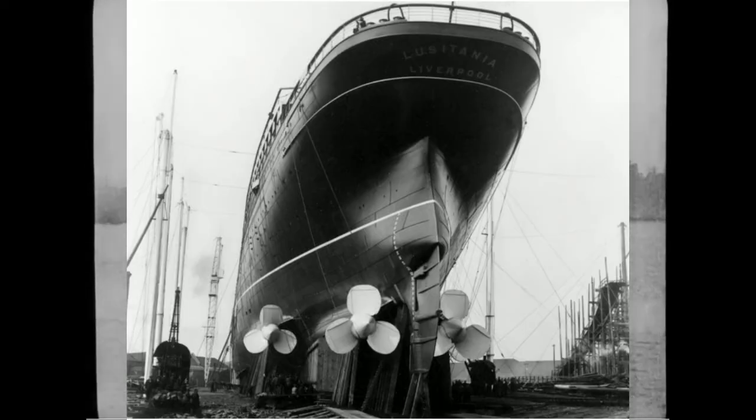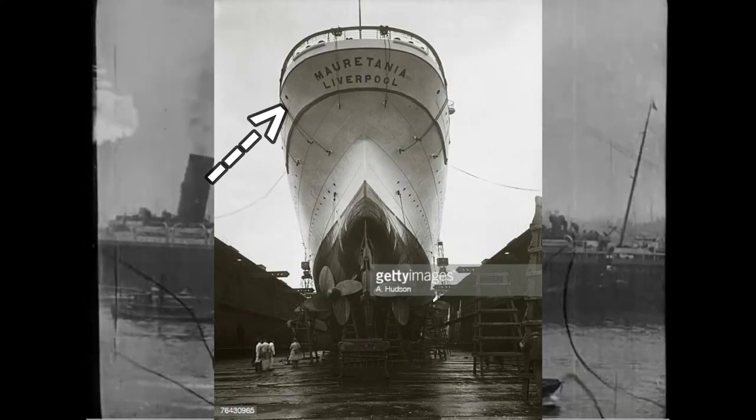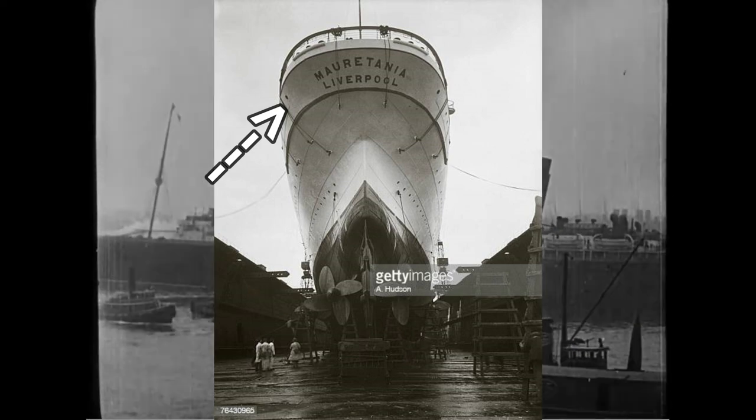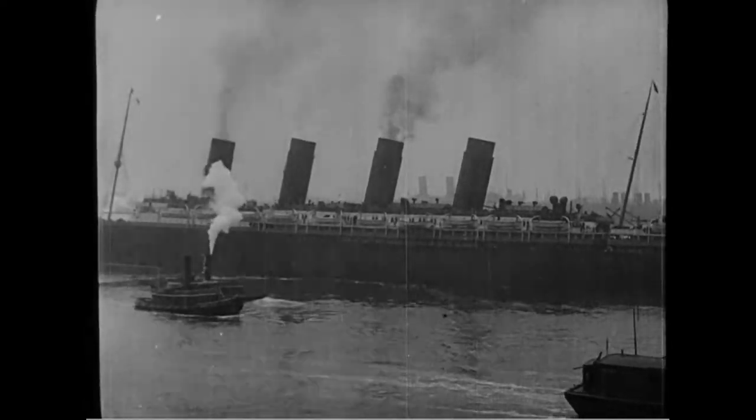While we are at the stern, we head to the poop deck or the overhang. Lusitania had a more squarish stern, whereas Mauritania had a more rounded stern, like the Olympic class. This made Mauritania the larger ship by 5 feet.